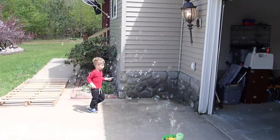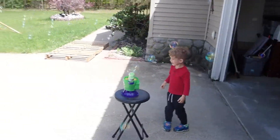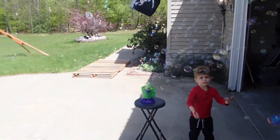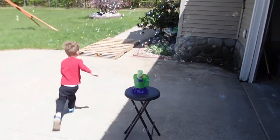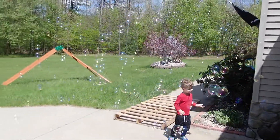It's pretty windy out here but it's definitely making a tornado of bubbles, that's for sure. Wow, look at all those bubbles!